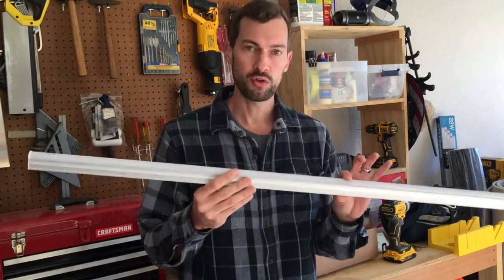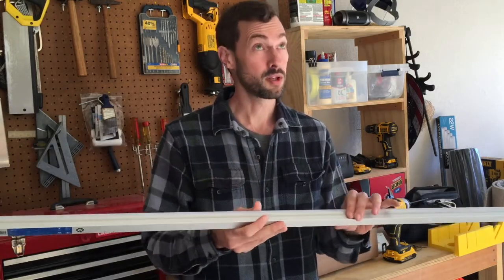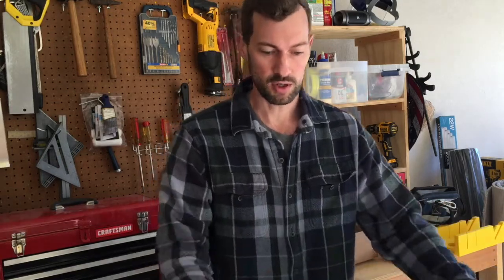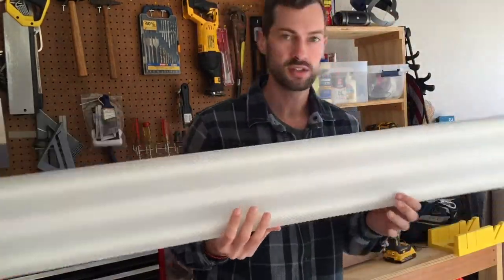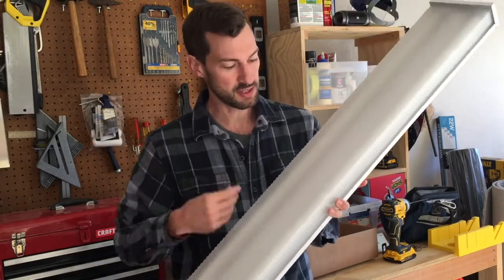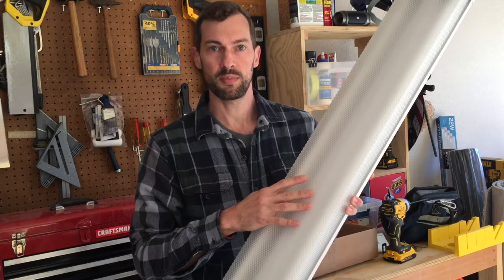I ordered two packs of these — they come in four packs, so I have eight total. But I'm only going to be putting up six total today. I'll show you the light that was installed — a standard four-foot fluorescent with two bulbs. This is what came with my home, and I'm replacing that.